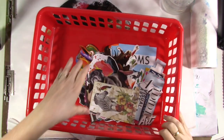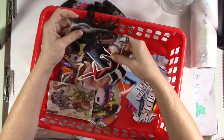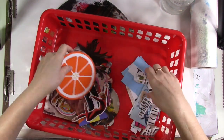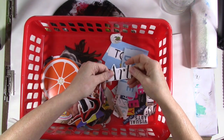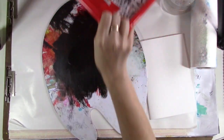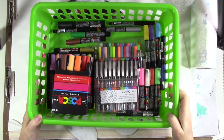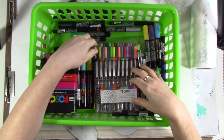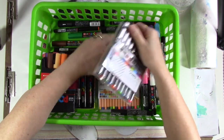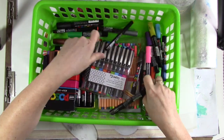Step four is focal images and words and phrases. I've got some of both — things I can use as a kind of pop-in-the-middle focal point, and maybe some words to go with it. The last step, step five, is pen and pencil and doodling and ink and detail work — little doodles, a scribble border, draw some flowers or whatever. I've got some paint pens, markers, and drawing pens for that.